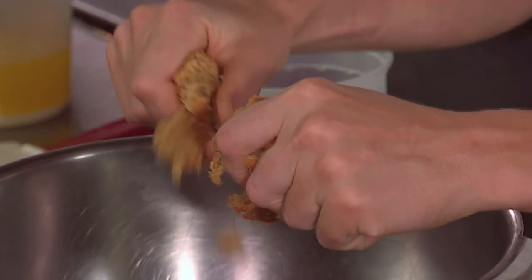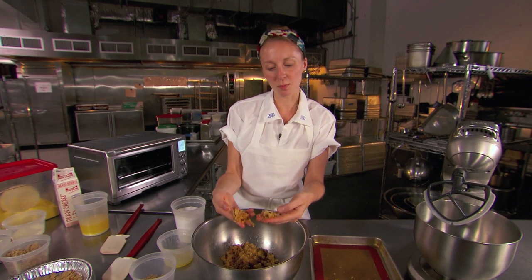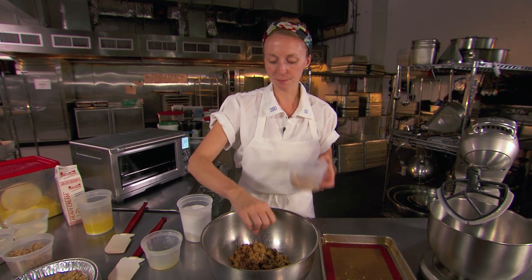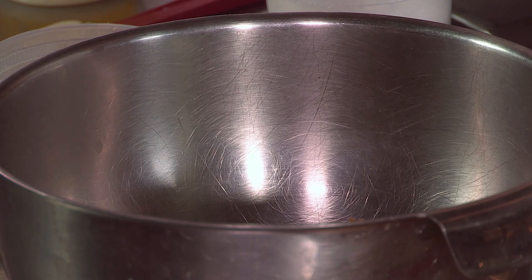You crumble it up, and because we're going to sort of make this oat cookie into our pie crust, we need it to be a little more moist than this. So we add just a little bit of melted butter, a little extra brown sugar, and a little extra kosher salt just to keep the balance of flavors right.